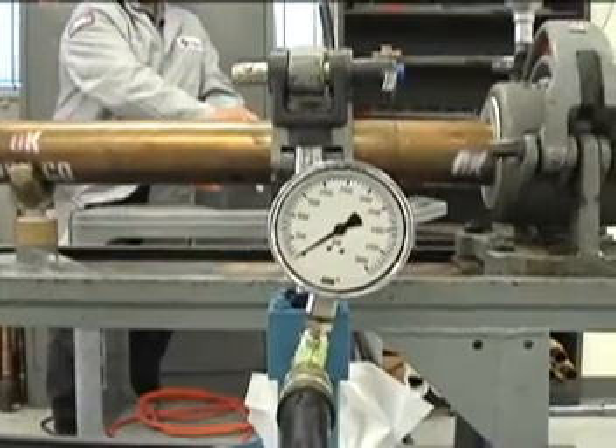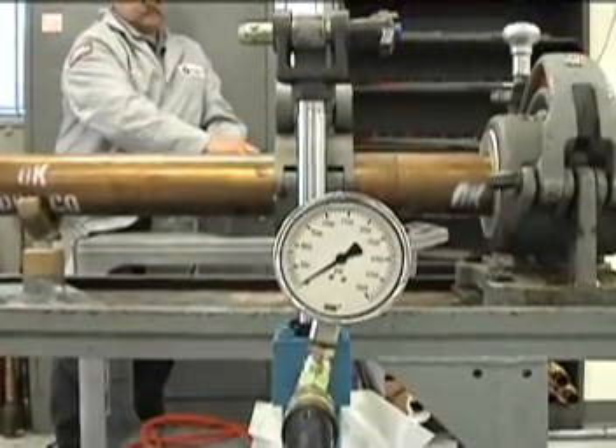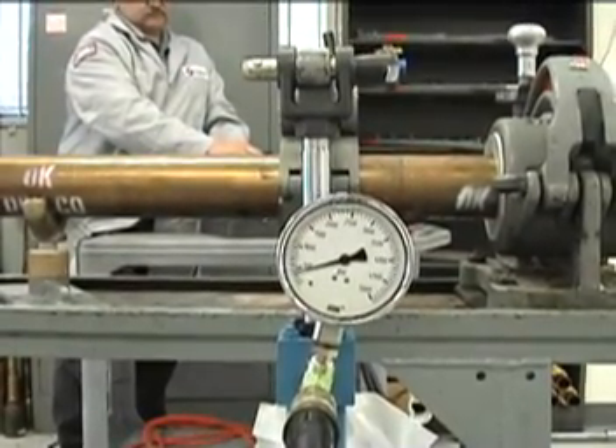Here you can see the tong ratchet in the upward motion and grip in the downward motion as the gauge registers the amount of torque being applied.